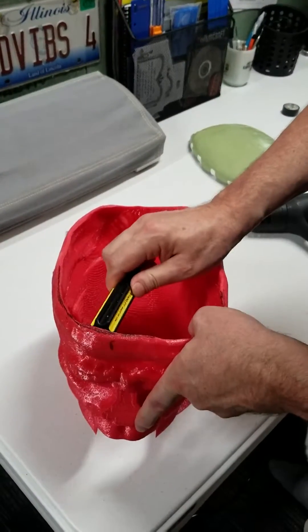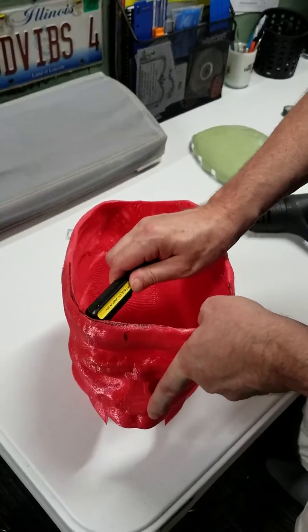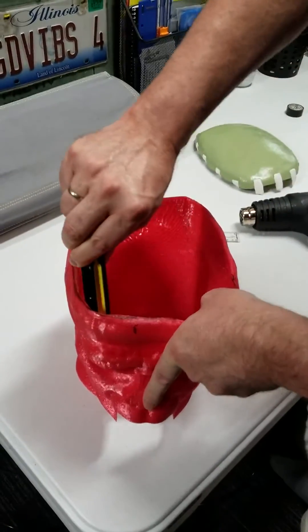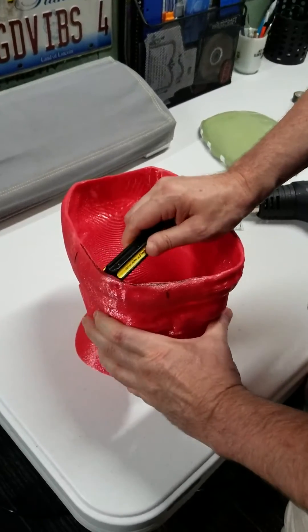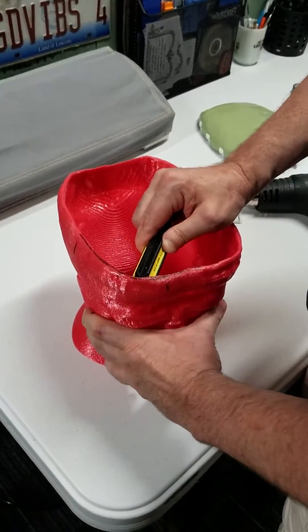I used a screwdriver to actually mold this, and as you can see it becomes quite pliable. I can stretch that out and make it just about any shape I want. I was able to stretch this over an inch.